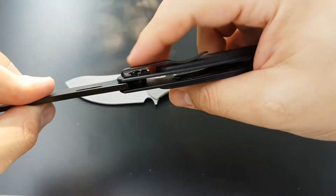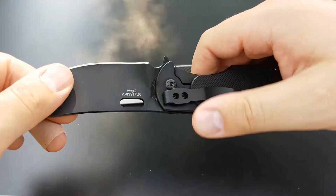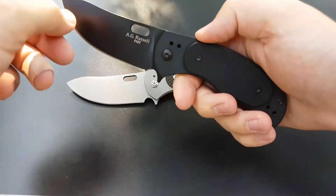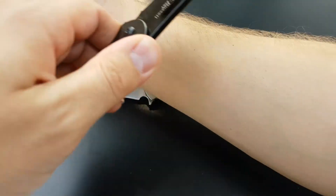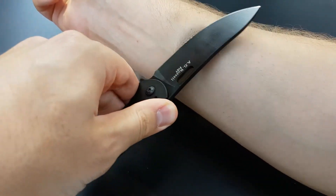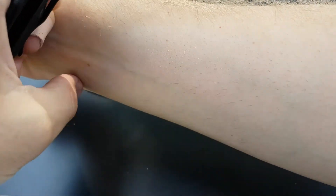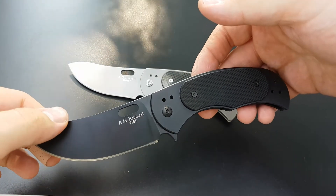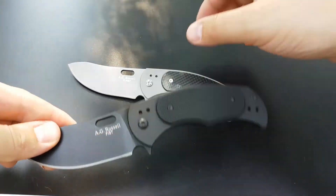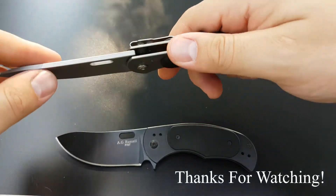It's so smooth and I really love the deep pocket on it. It is of course very sharp — I didn't bring my paper with me, so we'll just have to do an arm test there. Nice and smooth. And there you have it, the AG Russell Fist and Tie Fist. Thank you guys for watching.